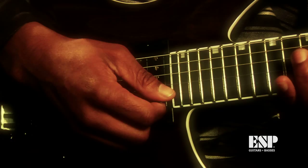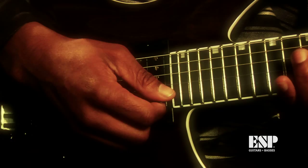What I can say about ESP is if you don't know about them, if you're out there in the urban world, get to know them. They have a lot of different guitars that you could pick out and like for your style, and they look cool.